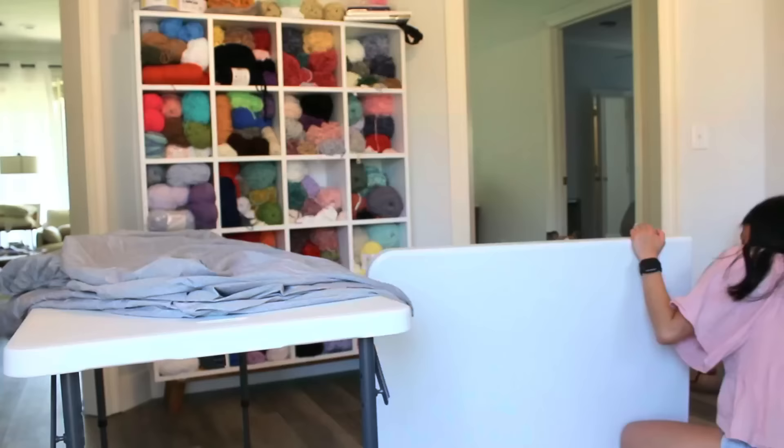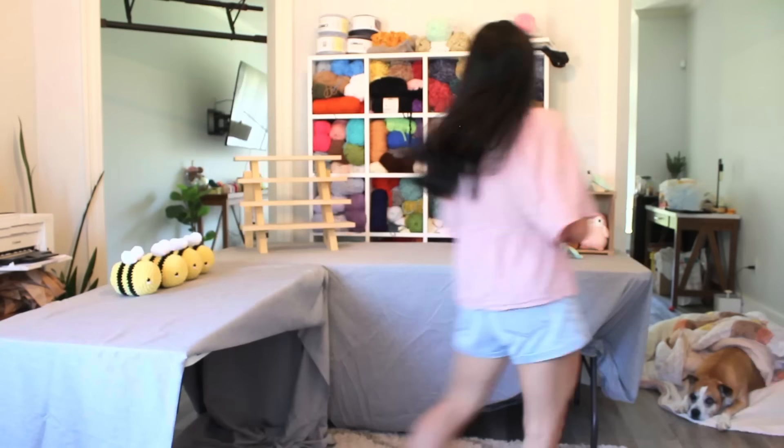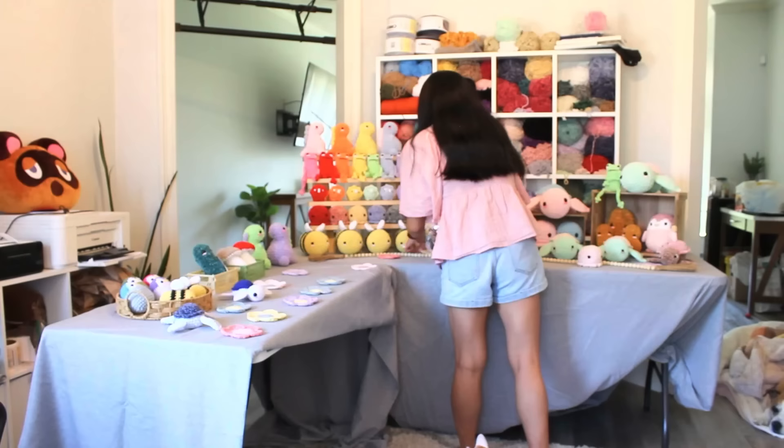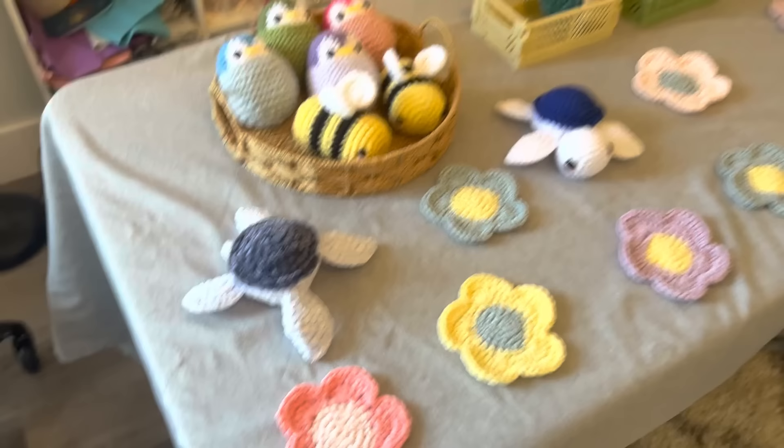Happy Sunday! It is finally the day where I am mocking up my market setup. I grabbed my two tables — the six-foot and the four-foot — and I'm going to lay it all out here in my studio and see how it looks. Keep in mind I don't have a tablecloth yet — I ordered that off Amazon — so I'm currently using some bed sheets on the tables just so the plushies don't get dirty. That is not the final look.